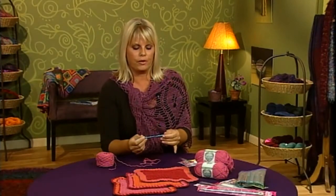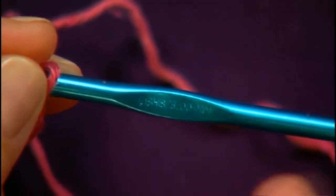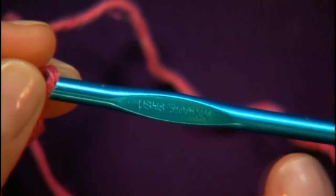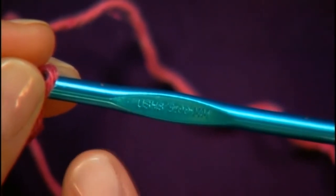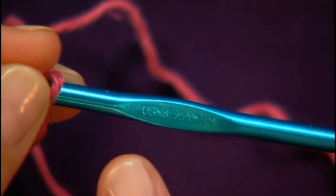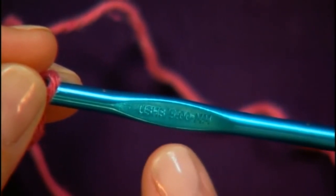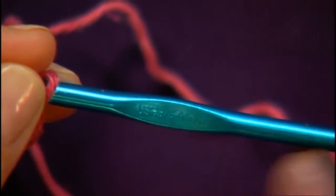One other thing I wanted to show you about the crochet hook is that there's a numbering system on each hook. Hooks come in a range of sizes. This particular hook that we're using today has two sets of numbers on it — one is the US measurement, the other is the metric. The US is an H8, and after the slash you'll see the metric measurement; this one is a 5 millimeter hook.